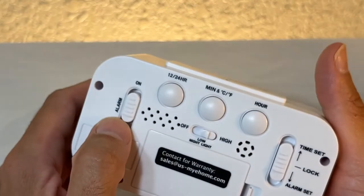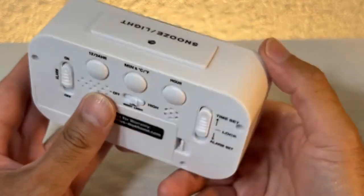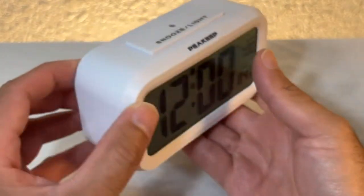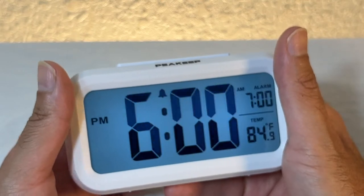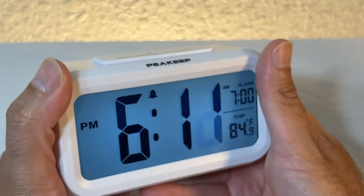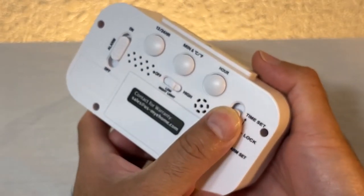Now let's set the time. To set the time, you move this switch up. Let's change the hour — the hour is six. Now the minute — it's 15 PM — so we'll leave it at that. Let's move this back to the center and we're all set: 6:15 PM.